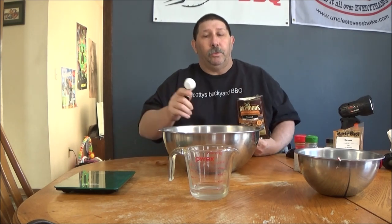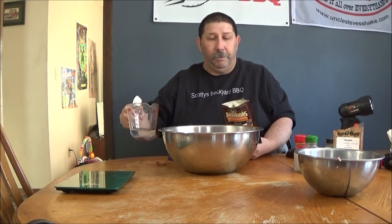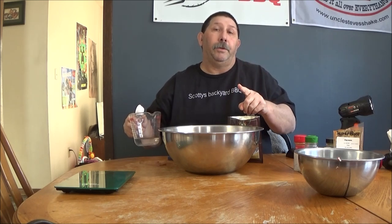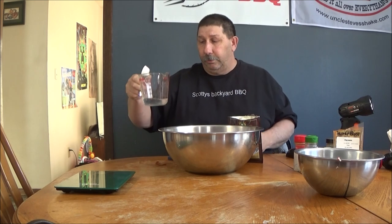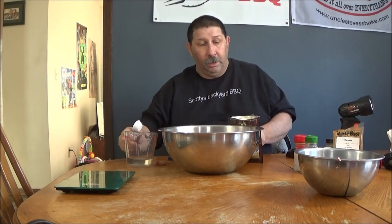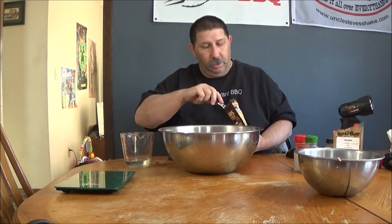My golden rule: one ounce of water for every one pound of meat. We've got three pounds of meat, so we're going to need three ounces of water. Then to this water we're going to add one and a half tablespoons of the seasoning mix per pound.